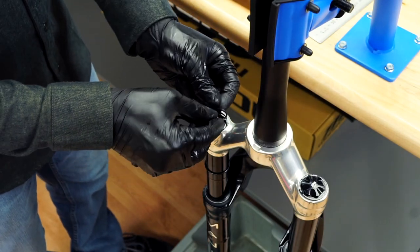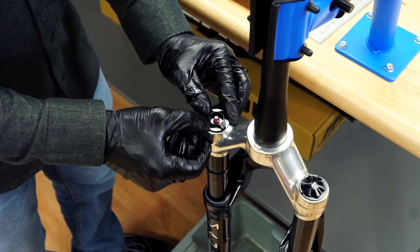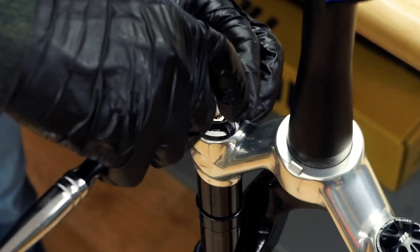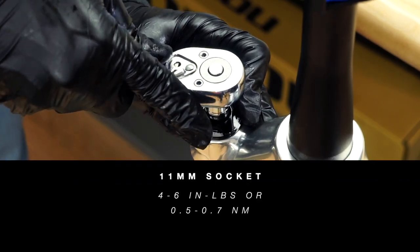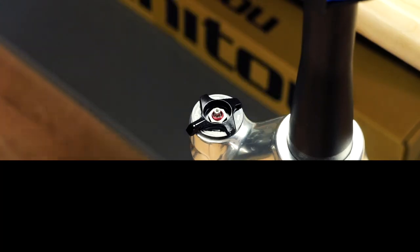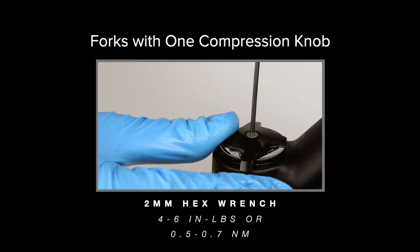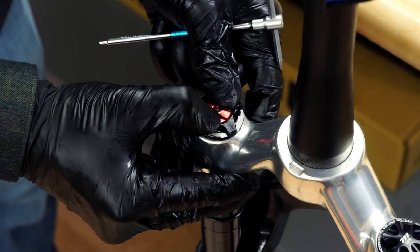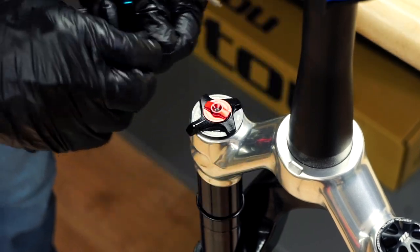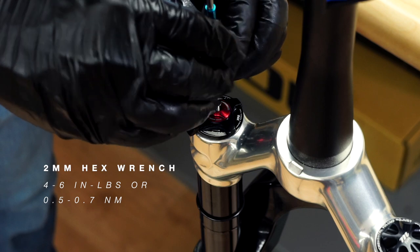For models with two compression knobs, install the knob seal and adjuster knob. Hold the knob in place and use an 11 millimeter socket and torque wrench to assemble the knob lock nut by rotating clockwise. For models with one compression knob, install the knob seal and adjuster knob, hold the knob in place, and use a 2 millimeter hex wrench to tighten. For models with two compression knobs, install the open mode adjust or low speed compression knob. Hold the knob steady and use a 2 millimeter hex wrench to tighten the knob screw. Torque to 0.5 to 0.7 inch pounds.